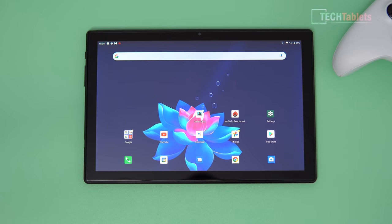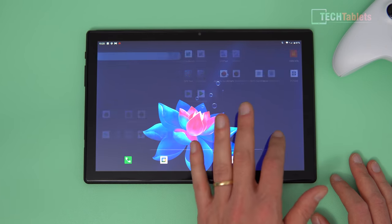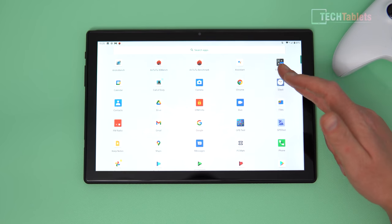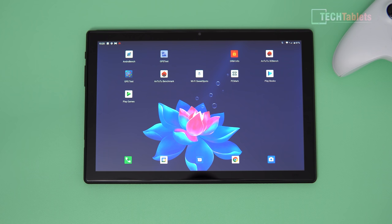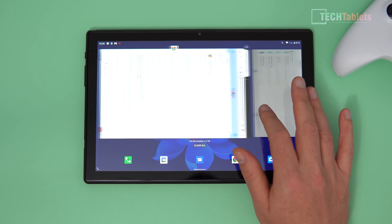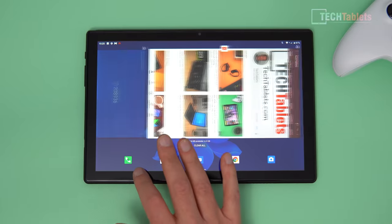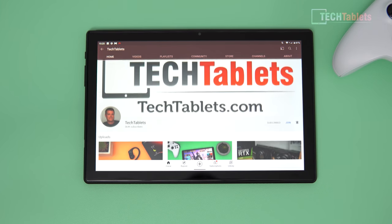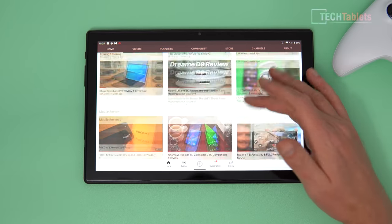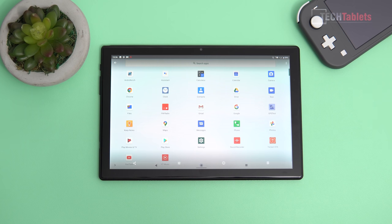This is a stock ROM and I think that is aiding performance — things aren't too laggy. The animations could be a little smoother on this 60Hz panel, and it seems the UI doesn't always run at 60 frames per second. Swapping between recent apps feels relatively quick but can feel a little sluggish. Scrolling in YouTube doesn't seem quite as smooth as you'd expect given the 6GB of RAM.